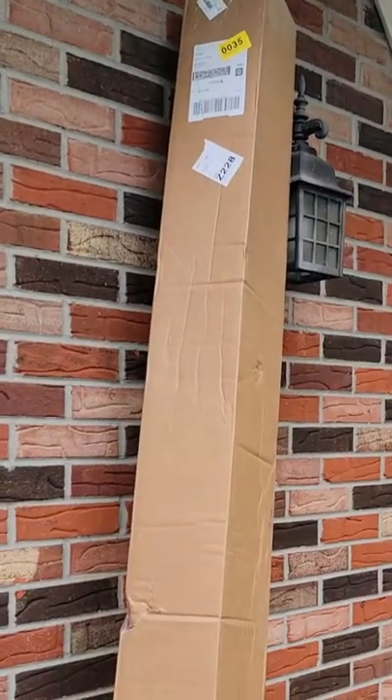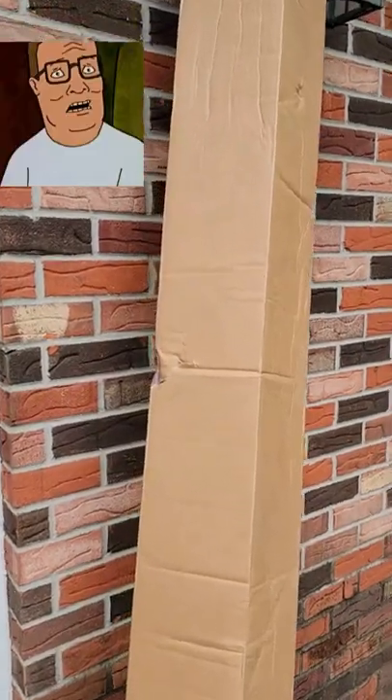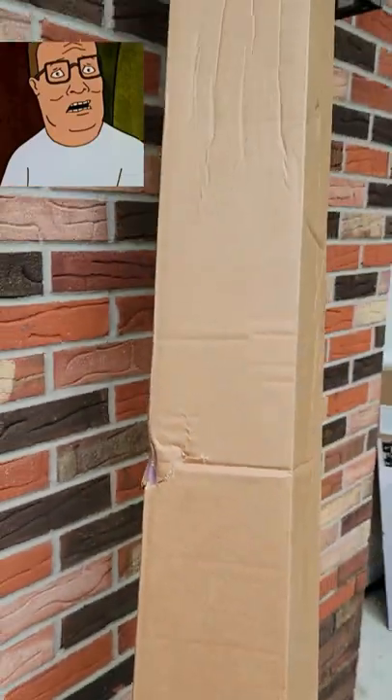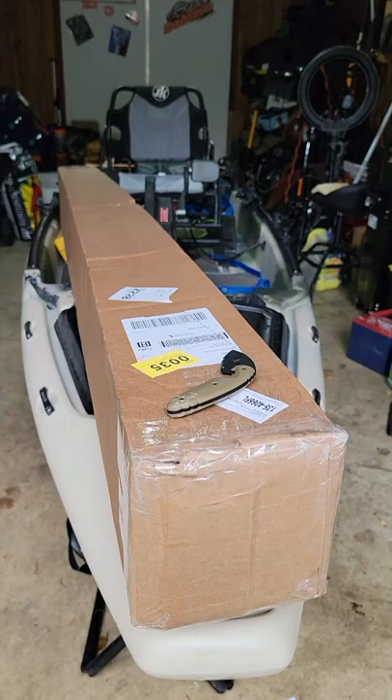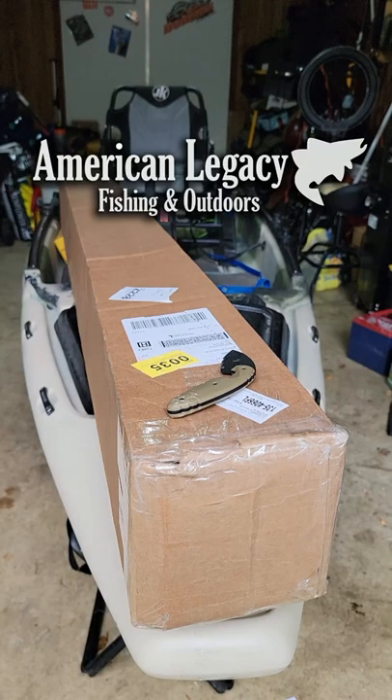Today I get a delivery and I'm like, a box? What in the Dick Sporting's goods is this? It's a box. Keep in mind this is a rod and reel I'm going to be reviewing for the next couple of months for my partners at American Legacy Fishing. So let's see what he sent.